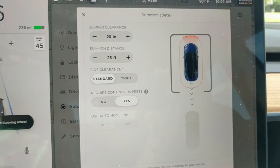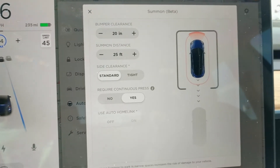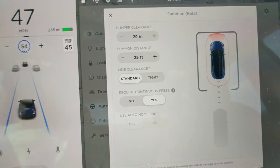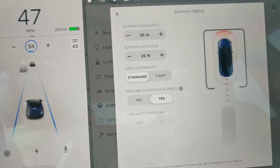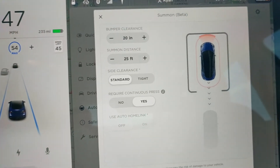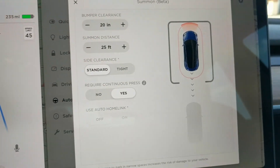Looks like there are some additional features for Summon — adjusting the bumper clearance, Summon distance, side clearance, and whether you want continuous press or not. Those are all options in there, so I will toy around with those as well.